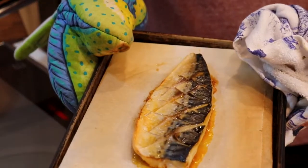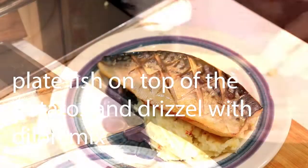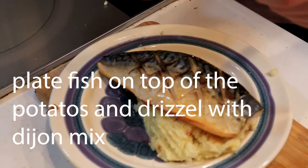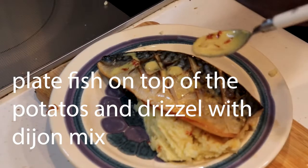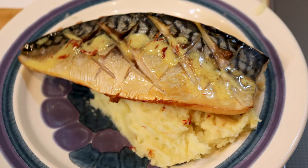That looks good, doesn't it? Because we pulled out on time. Now you're going to put the fish on top of the potatoes, then drizzle it with the Dijon mix, and then you're going to eat it. That's all we got.